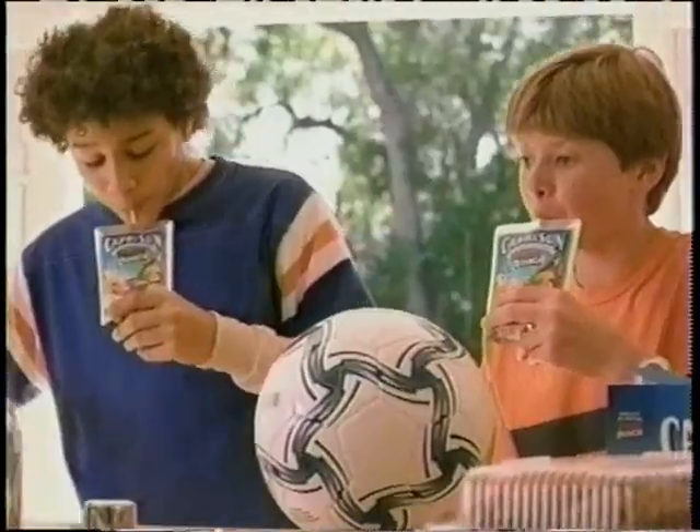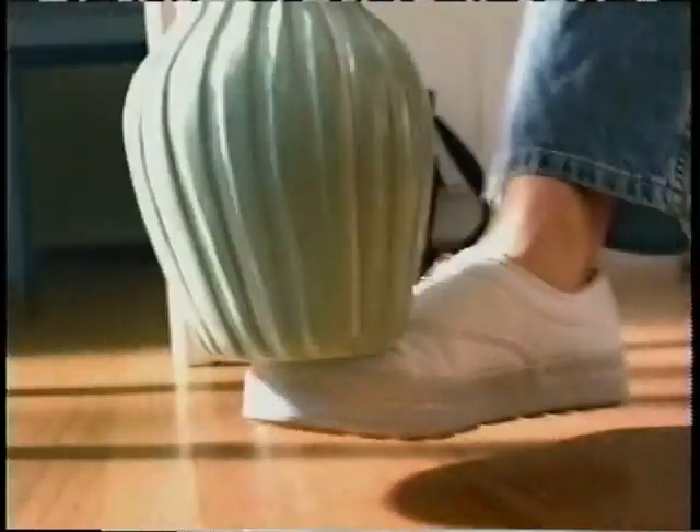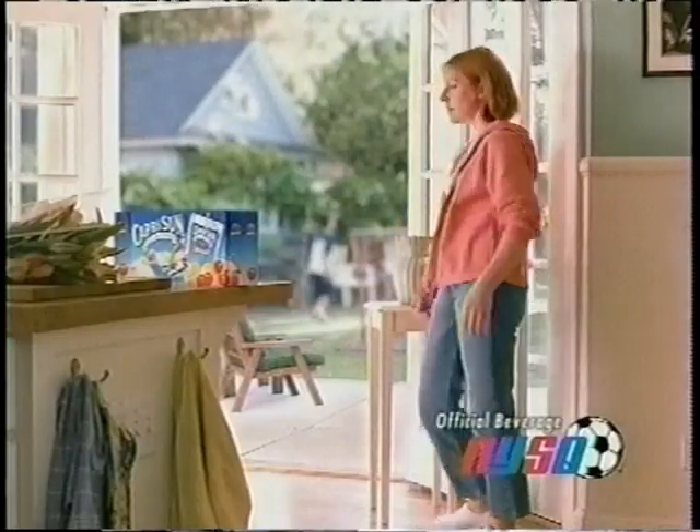Call 1-800-514-7178. Call now. Everyone loves all-natural Capri Sun. It's made of stuff I've actually heard of. And it disappears as fast as they do. Capri Sun. It's liquid cool.